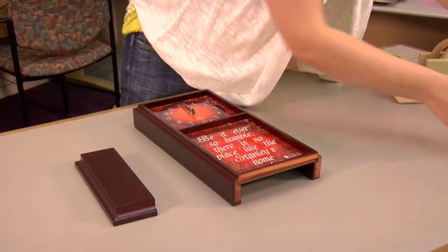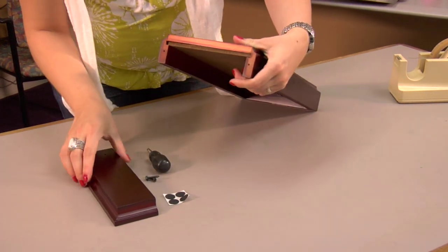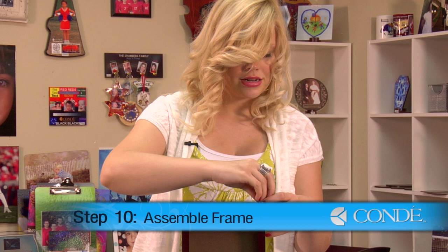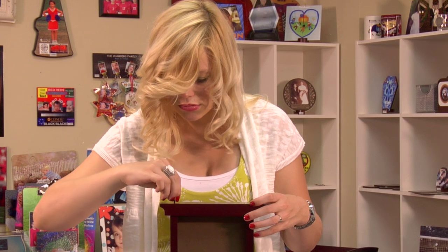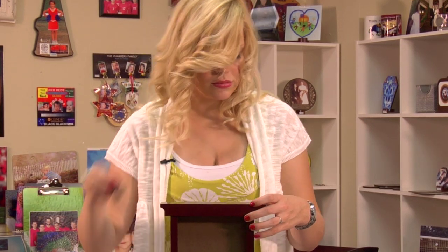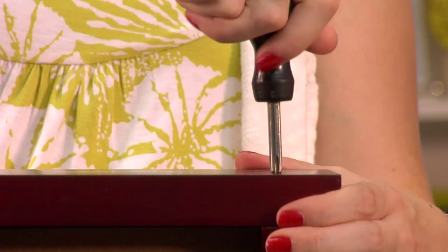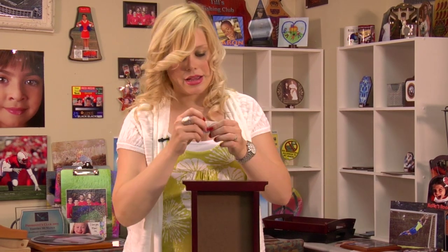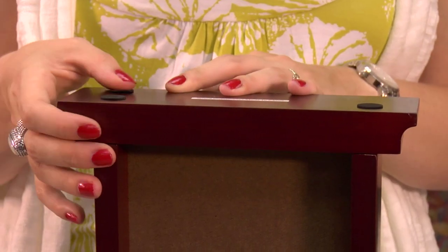Now we'll assemble the bottom. Got a couple screws, screwdriver, and some pads so that it doesn't scratch your surface. We're going to put the two final wood screws in our clock. Now that I have my bottom piece firmly attached, I'm just going to apply my little felt bottom pieces, and I'll just balance it out by adding a couple more.